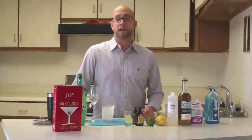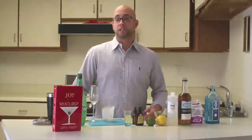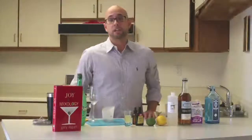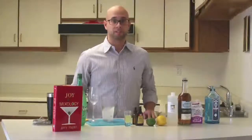The cocktail was created by Henry Ramos and like any fizz, it's served up with no ice and usually with soda water too. It was served at Henry's Stag Saloon up until Prohibition, and they would shake this cocktail for up to five minutes to achieve a ropy consistency.